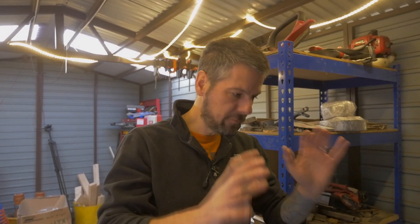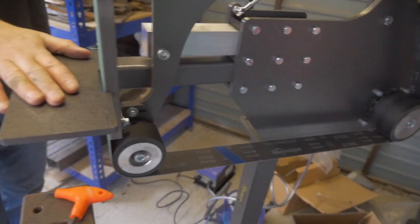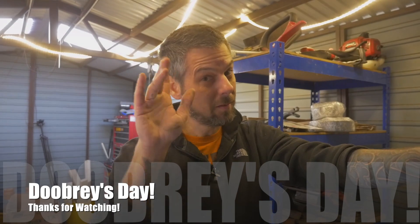So that's the grinder built. We do have the surface grinder attachment, which we need to figure out how to connect up — we'll do that in a moment. But for this particular video, that's our 2x72 84 Engineering grinder. I hope you found it useful. That's it for this week. I look forward to seeing you next week on D-Bridge Day. Cheers guys, bye.